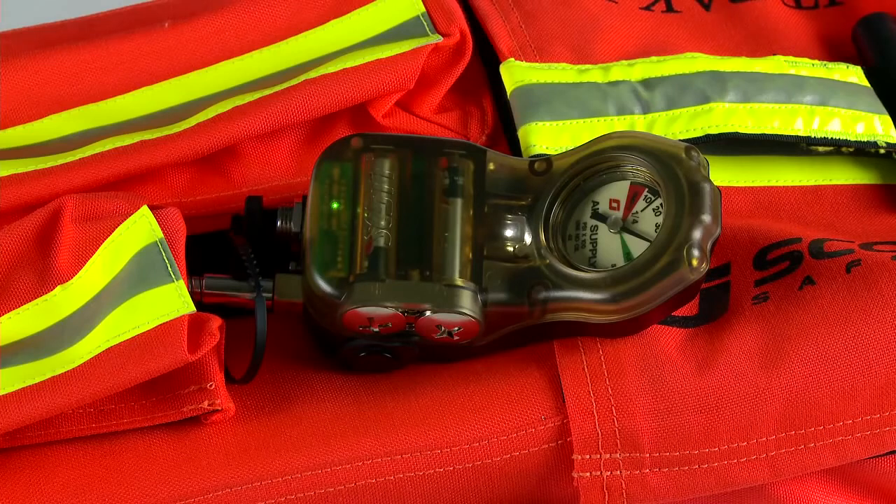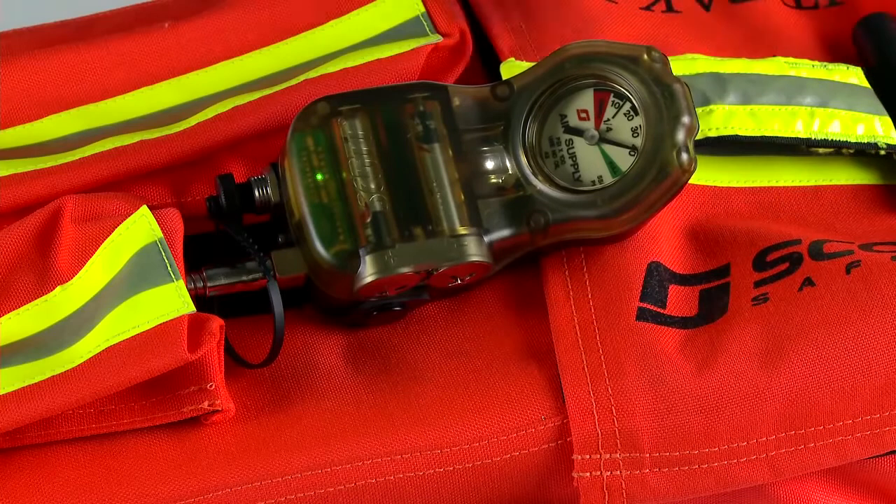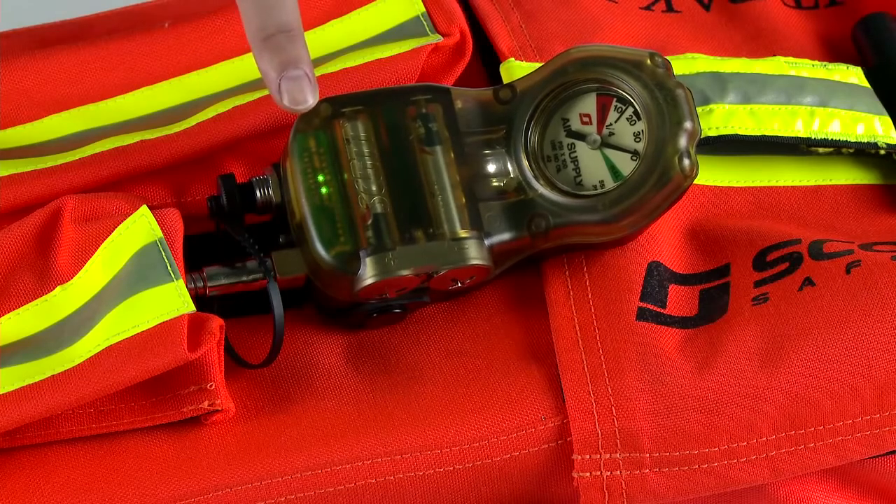Unique to the Scott Safety RITPAK 3 is the external pressure gauge. It is important to know how much air is remaining in the cylinder. To make it simpler, the pressure gauge has a light pattern that is the same pattern used on the heads-up display on the Scott AirPak SCBA.